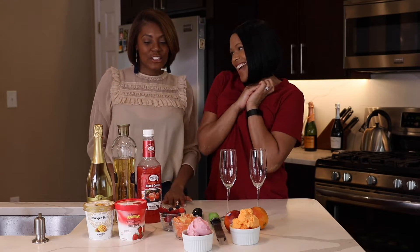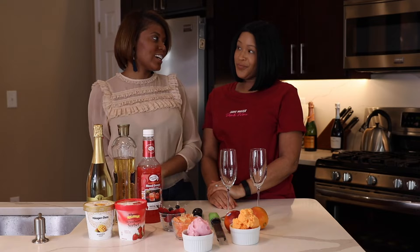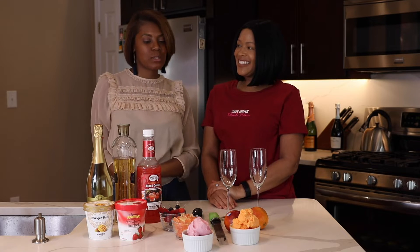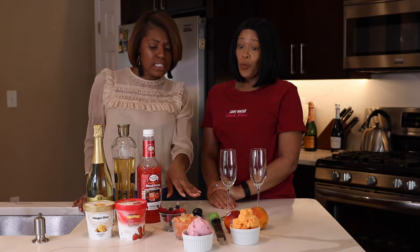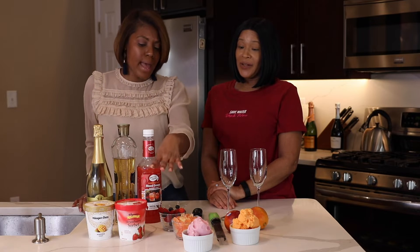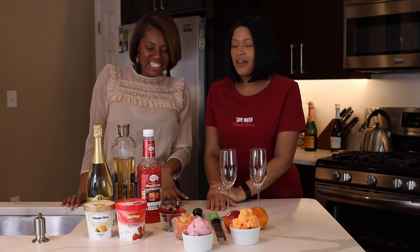What are we making today? We're going to make a flavorful cocktail, probably not like anything you've ever had before, because we have ice cream, Prosecco gummies, fruit, sorbet, and alcohol. That's all you really need, right? Y'all have alcohol.